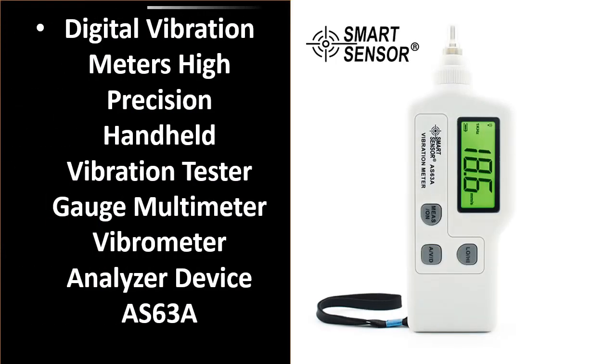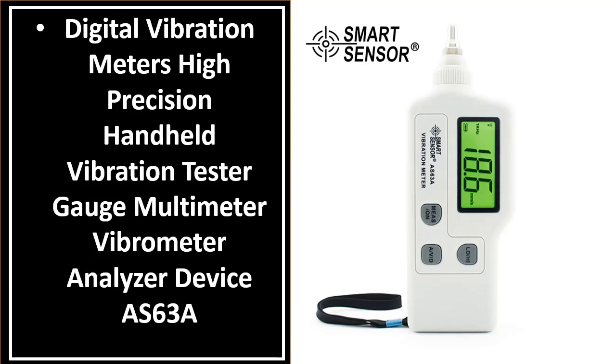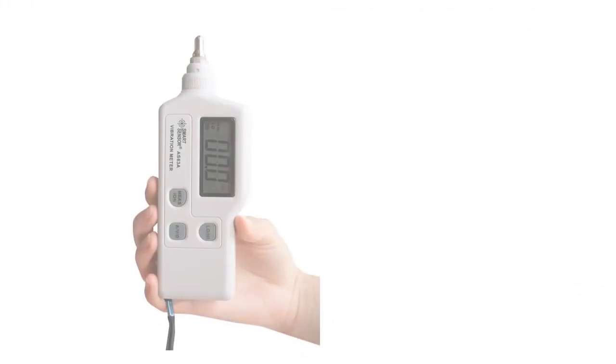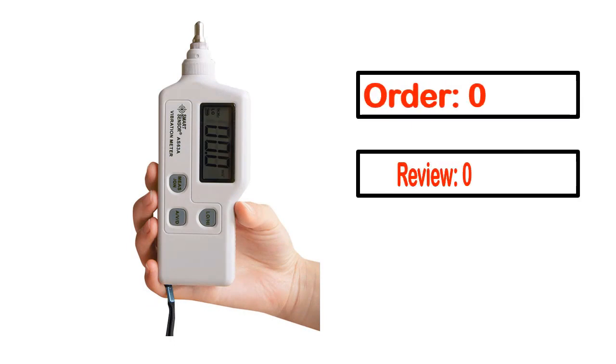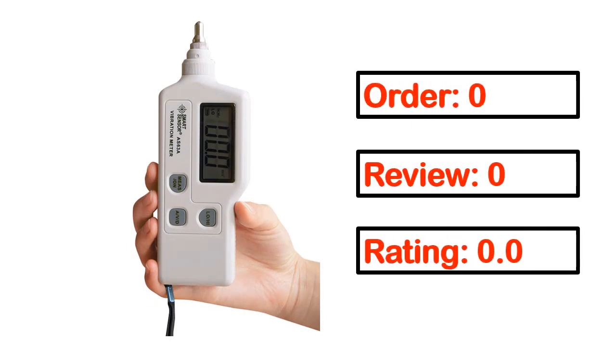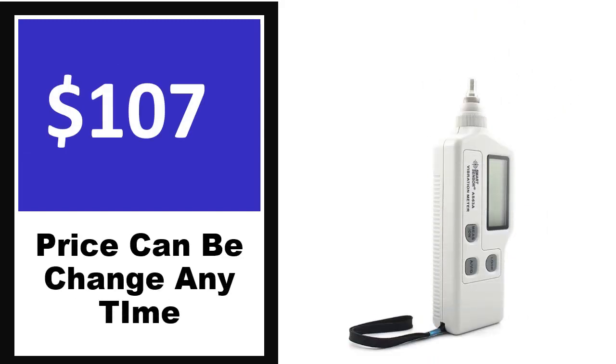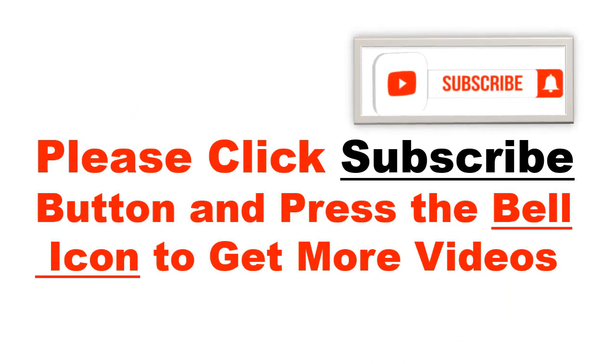Number 5. It's a better quality product in this list. This product's full details include order, review, rating, percent off, and price. Price can be changed any time. Please click the subscribe button and press the bell icon to get more videos.